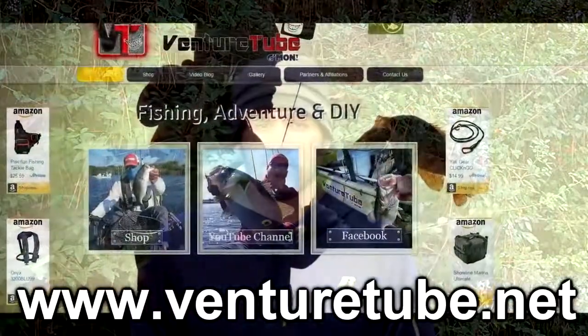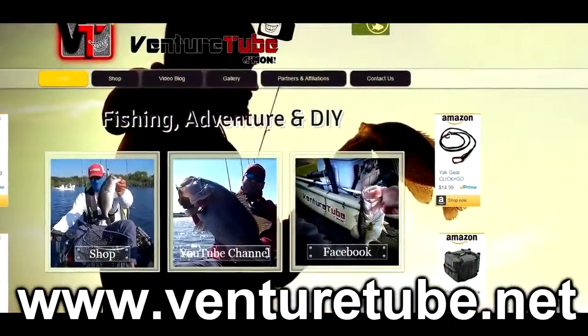Thanks for watching. Don't forget to subscribe to my channel. And also, if you're interested in a rod rack like this, check it out on my website at www.venturetube.net and I'll have a link to Amazon. You can go directly to Amazon on your browser, but it does help me a little bit when you guys use my website to click on the link, so I'd appreciate that. Thanks again for watching — I'll catch you on the next episode.